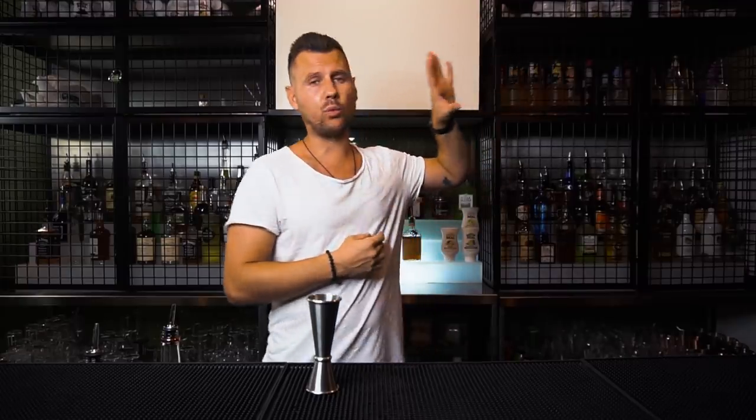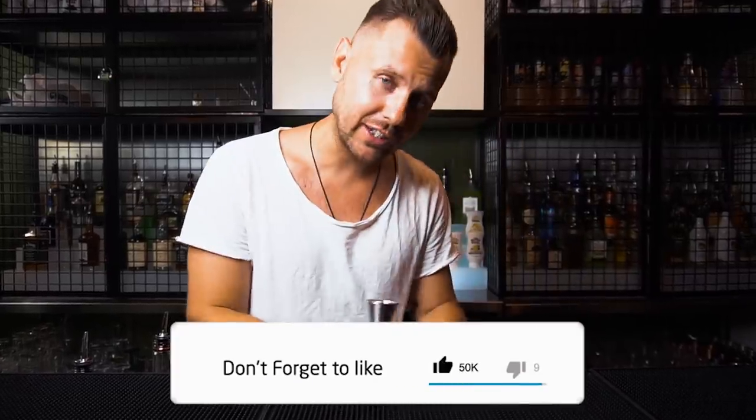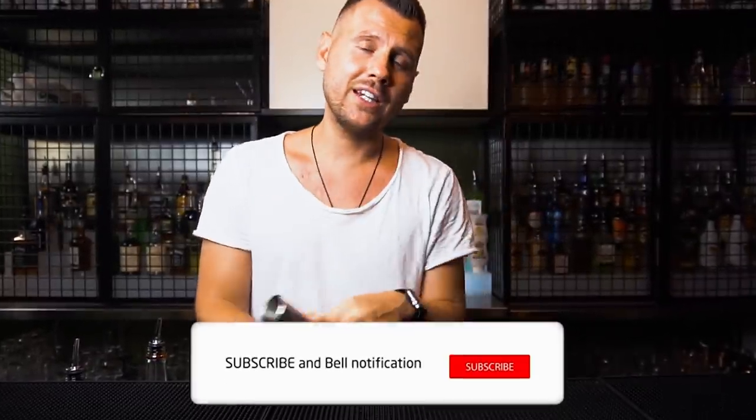By the way, if you guys missed the video we made earlier on how to avoid spills when you do bar tricks, I'm going to leave a link here so go check it out. And here is the best tip: you're never going to spill anything from your jigger if you hit subscribe and like right now.